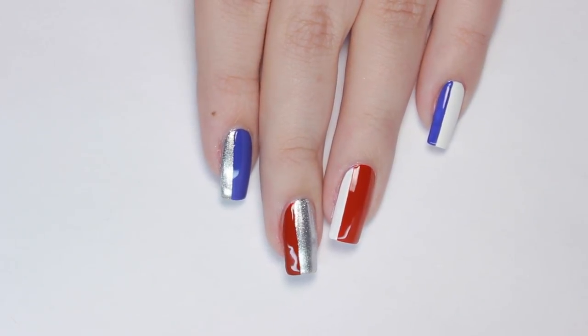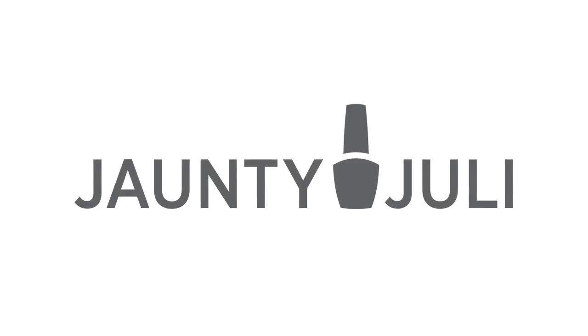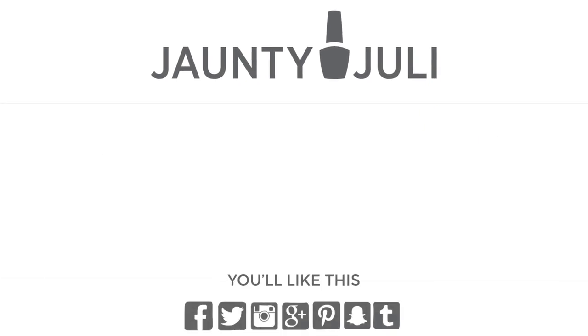And that's it! Let me know in the comments which minimal design you liked the most, and I'd love to hear what you're doing this holiday. And don't forget to check out my last minimal designs video if you enjoyed this one.